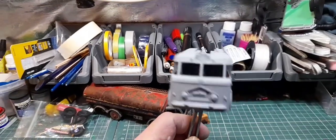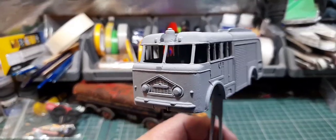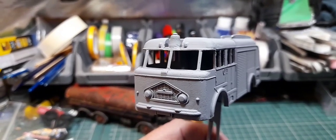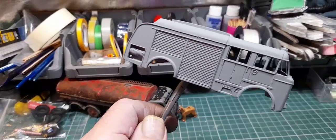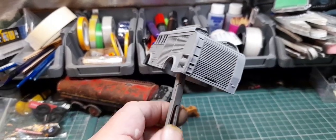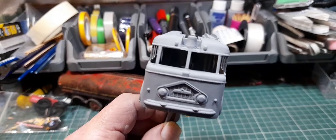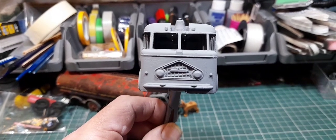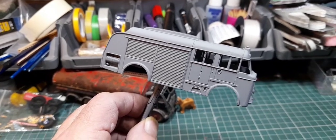There you go, all primed up. The window struts came out all right. The hole I filled in the top there with superglue has come out nice. Let it dry off completely and then we'll get some red on it and it should be back to being a fire engine.